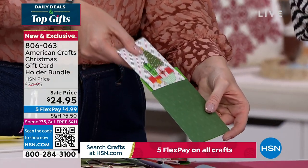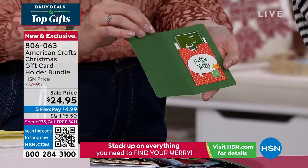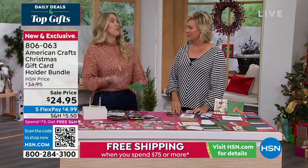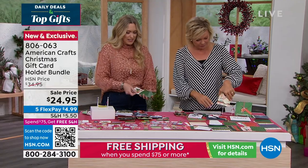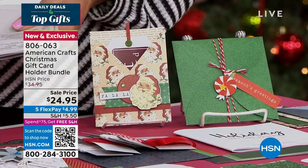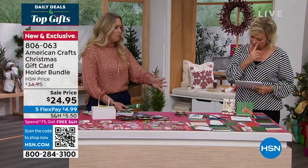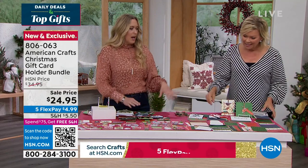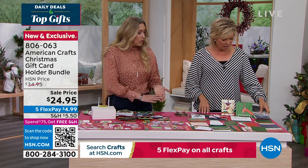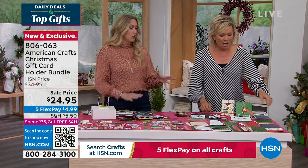So inside the pocket, open it up, and another pocket, and there's your gift card. It just keeps going. We've got six different styles and five of each card. In addition to all of that, you're getting the embellishments that you can put on top to make them look gorgeous and decorate them. You're getting rhinestones, you're getting ribbon, you're getting the envelopes to match all of these. This is a ton of stuff — you can make 30 different gift card holders with this.